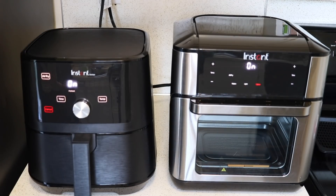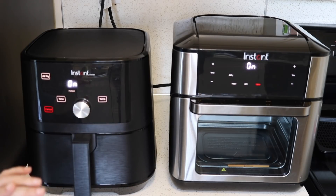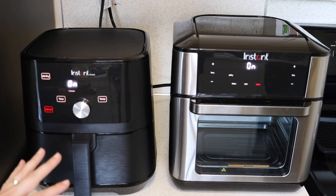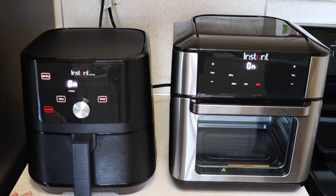The cook time hasn't started counting down yet. The Instant brand has a preheat built into their air fryers, which is not the same on all air fryers, so it will preheat for a little while before the cook time starts counting down. Some recipes don't account for that, some do — I don't think it'll make a huge difference, but it is something to keep in mind.